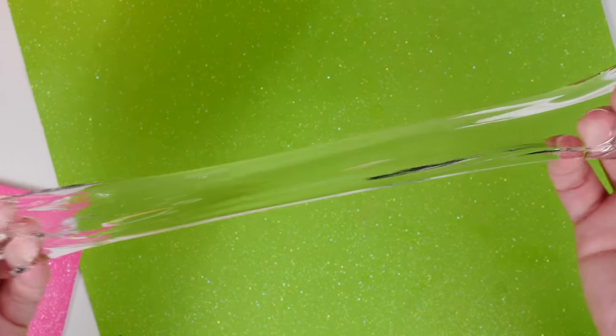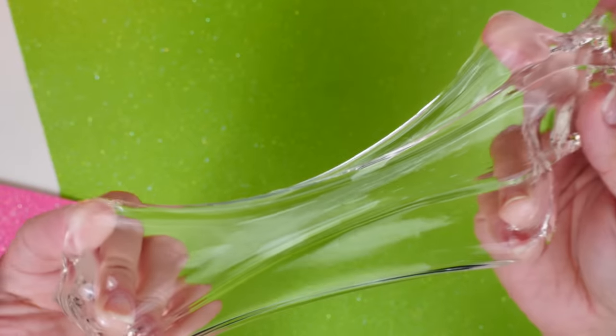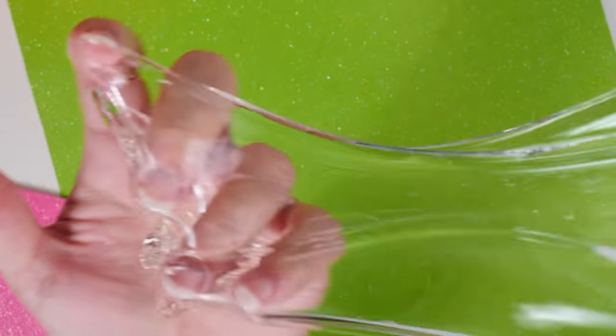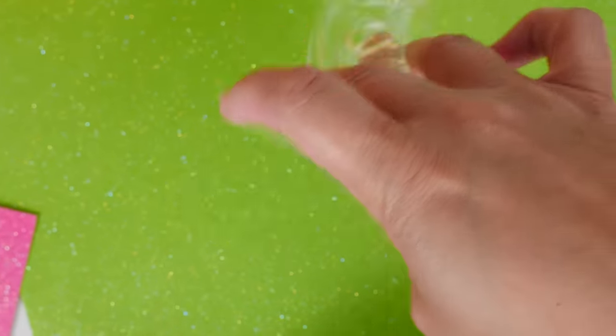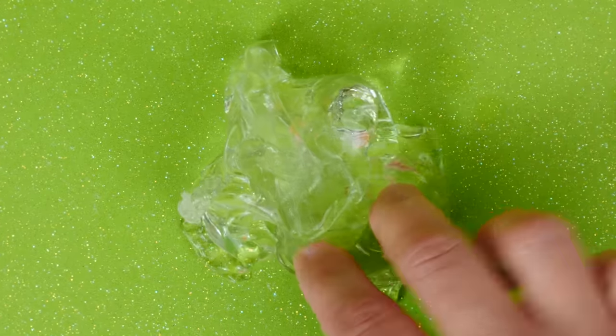It's super clear — like I don't think you can get any clearer than that, that is insane! And it's got a great stretch. It's still a tad sticky, but it is thick — much thicker than when I first put it in.